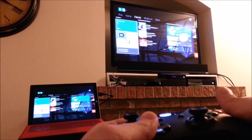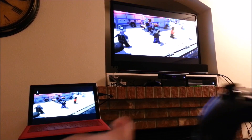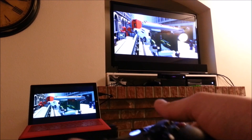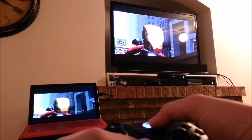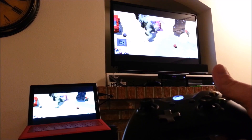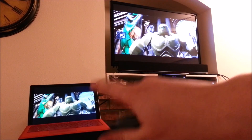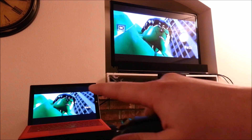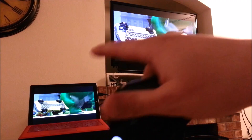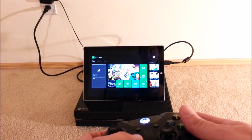This is the pure signal from the Xbox One, and this is the transmitted signal to the Surface Pro 3 — you can see very little lag. When I'm playing games on this, I don't notice any negative impacts to gameplay at all; everything seems very smooth and responsive. One other thing to mention: audio comes through the Surface Pro 3, and you can set it to come out of both devices or just the Surface.